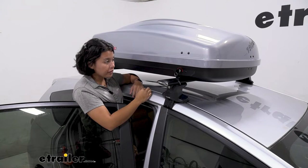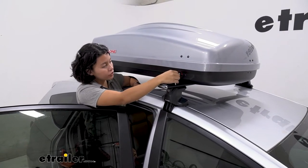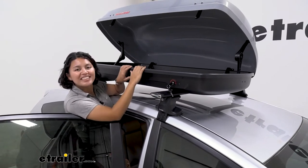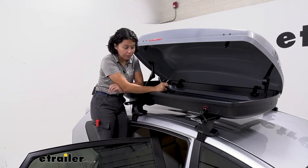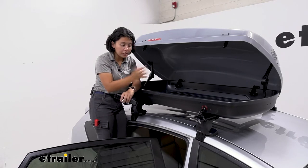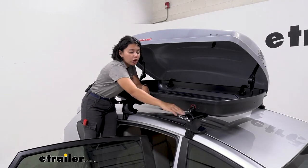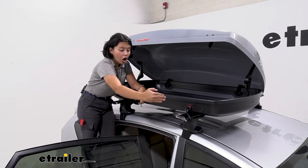This box only opens up on the passenger side, and this is where you can find your lock. With your included keys, just turn it to the unlocked position so you can open it up and clamp it down to your crossbars. Make sure you have the right roof rack — you'll need crossbars, whether they're round, square, or aero like mine. Just make sure they're the right distance apart, with a crossbar spread of 25 to 28 inches maximum.